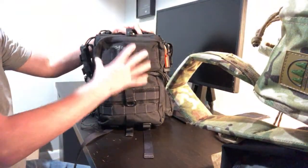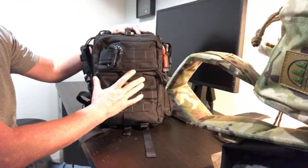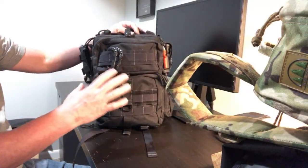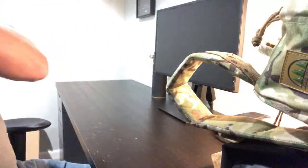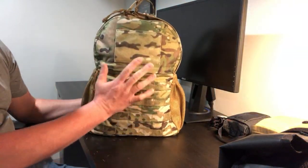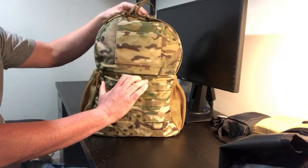Ben back from Living Survivalist. In a previous video we looked at my Get Home Bag — you gave me some great recommendations and some things I'm definitely going to change. We also looked at my Day Pack, my Hidden Woodsman EDC Day Ruck, and some of the contents in that.